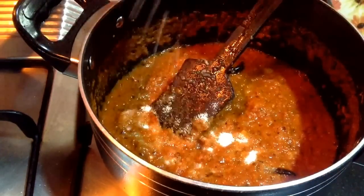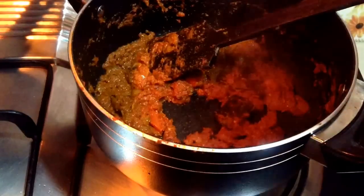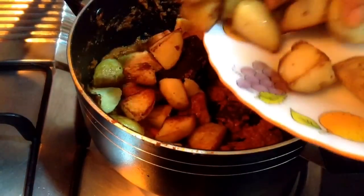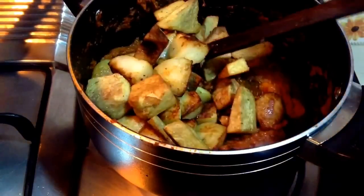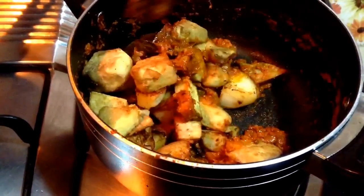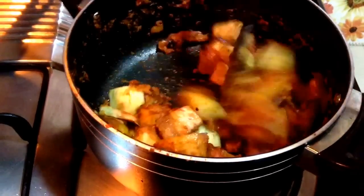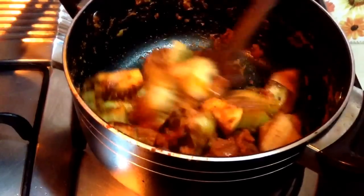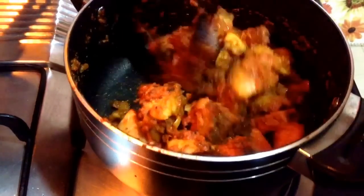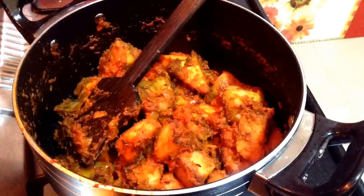Add salt to taste. When the paste is done, add the fried vegetables into the pan, mix well, and cook for 2-3 minutes so the masala infuses with each piece very nicely and the sabzi becomes very tasty. This vegetable can also be enjoyed dry — just garnish with freshly chopped coriander leaves without adding water and it is ready to serve.